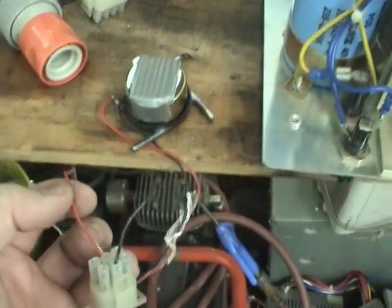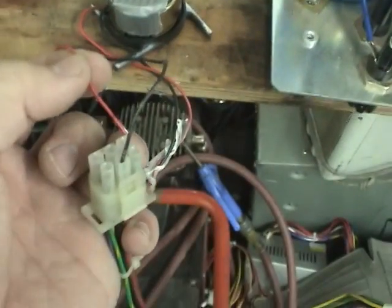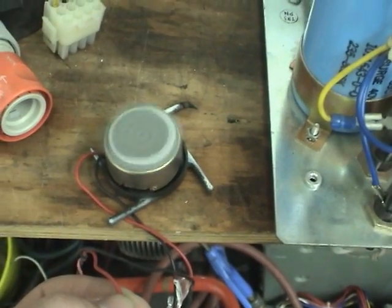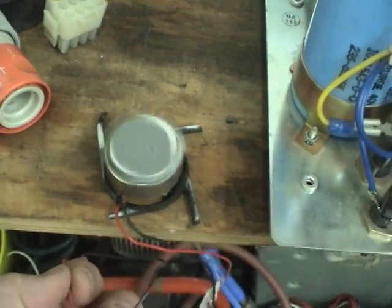Let's try a different fan now. Incredibly, this fan motor still operates after that. The bearings were shot, but it still runs.